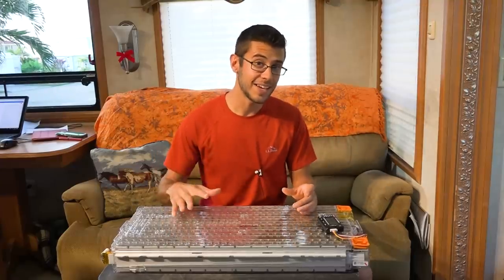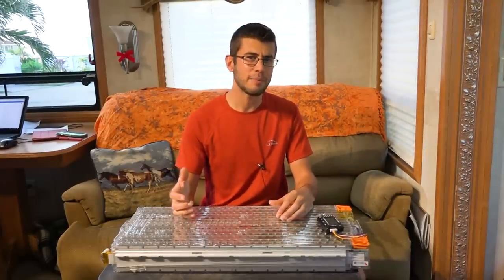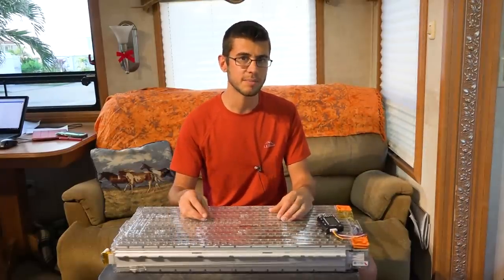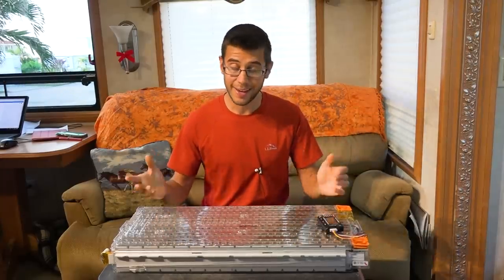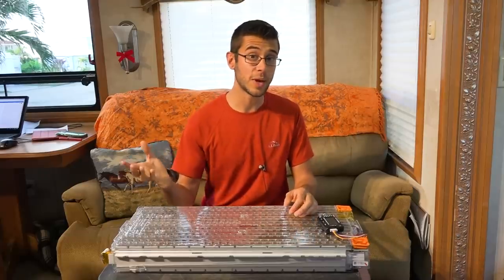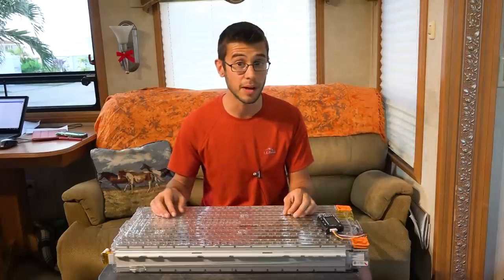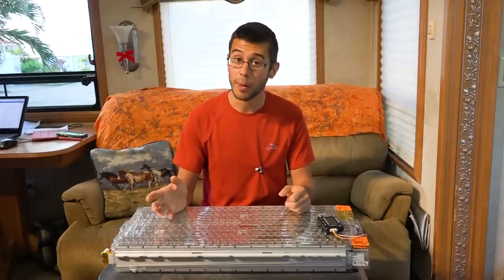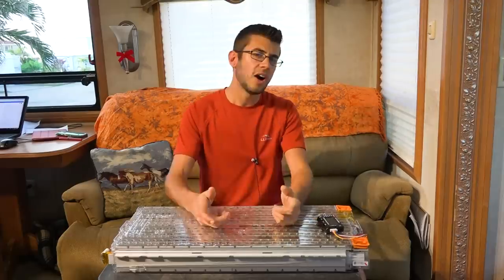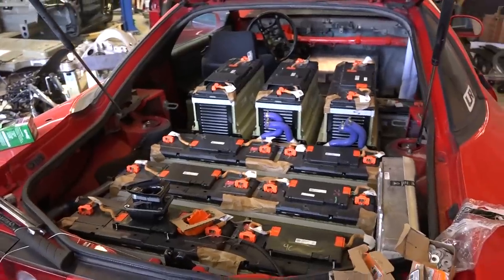I'm really excited about trying out this battery — I'd been thinking about using a battery out of an EV car for quite some time. Electric cars use these big lithium ion batteries to get extended range, and when they get in an accident a lot of times those batteries are still in great condition and you can get them pretty inexpensive compared to buying a brand new lithium ion battery. One of the biggest issues with lithium ion technology right now is that they are so expensive to buy new; however, buying them salvaged like this they are often even less expensive than their lead acid counterpart.